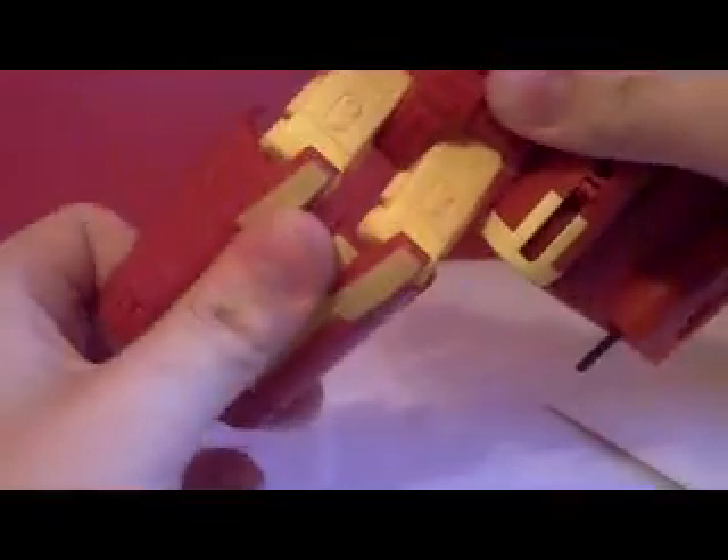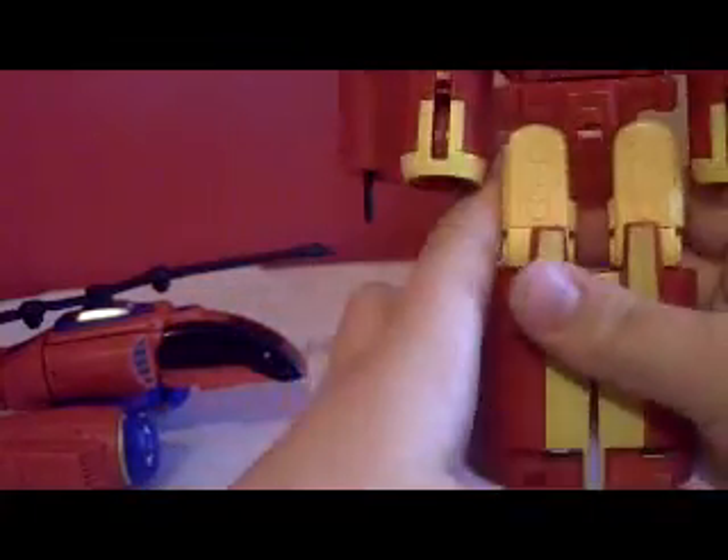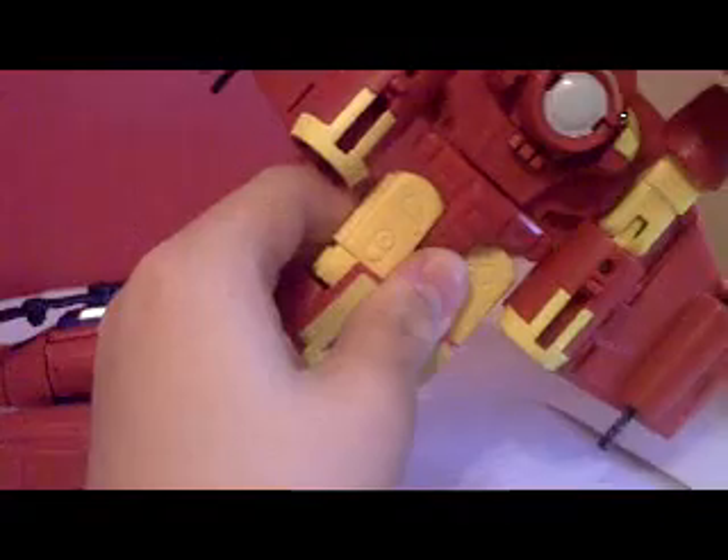There we go — just had a head and chest piece peg in. Now you want to turn these down and around, use some force to get his feet to turn like that, fold the feet in, then fold that in.